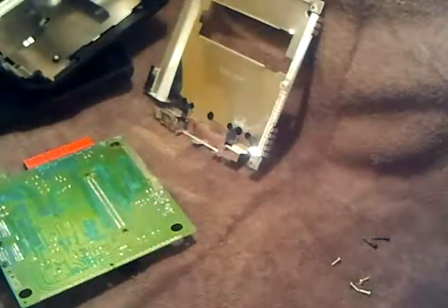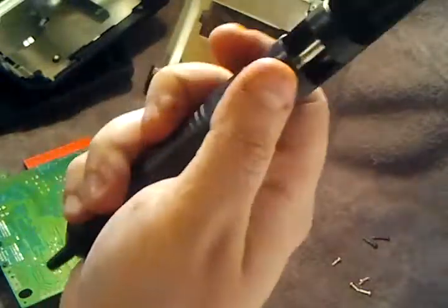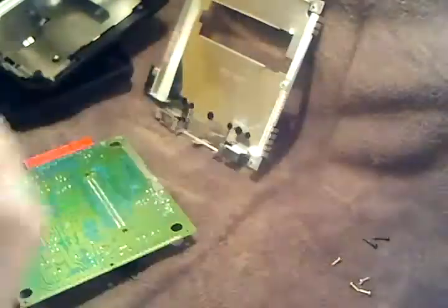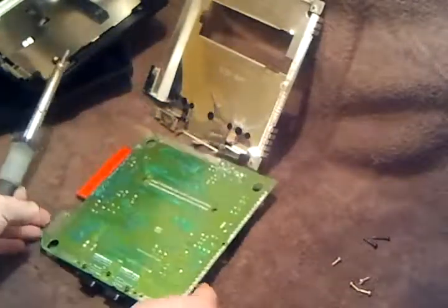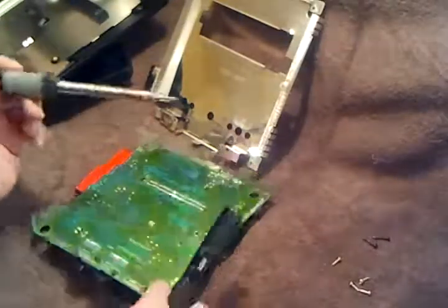We're going to heat up the soldering iron — hopefully you've done that already, which I already did. And you need your solder sucker — this guy right here. The plunger goes down, you press the button and it sucks up all the solder. So let's get the soldering iron on this board.